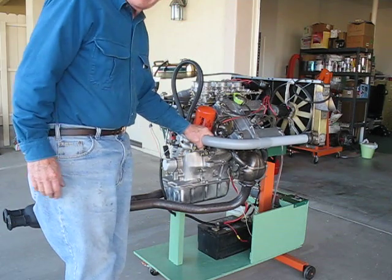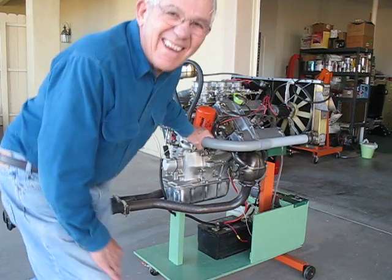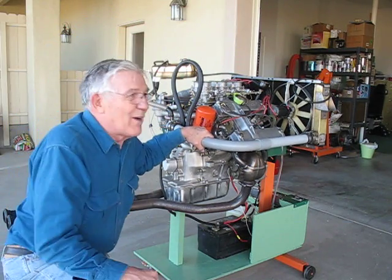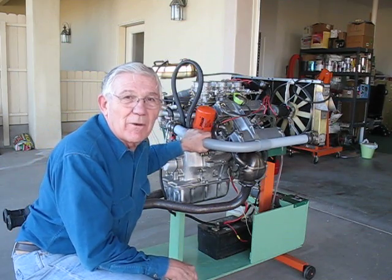So a successful start, January 15th, 2010. We're good to go. Now we've got the big job of cleaning up the front end and getting ready to put it back together.